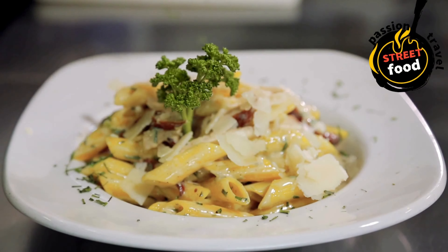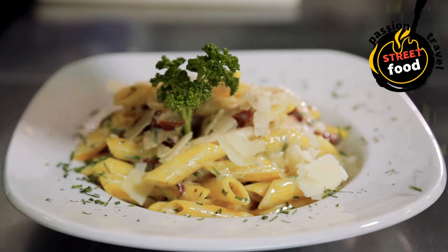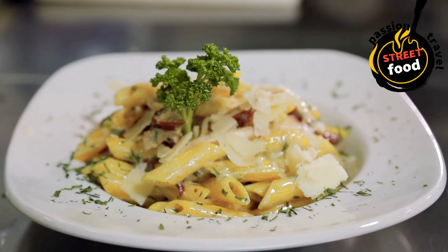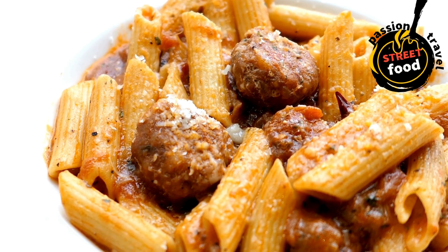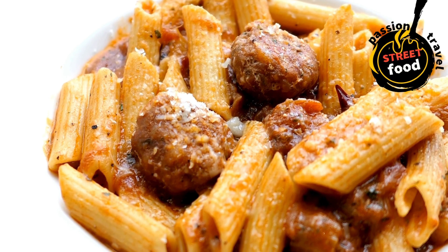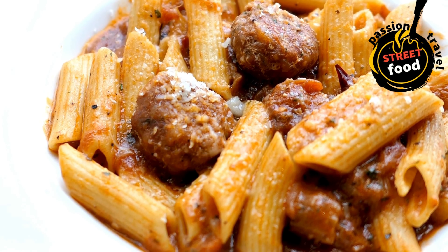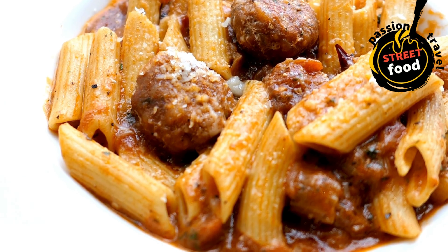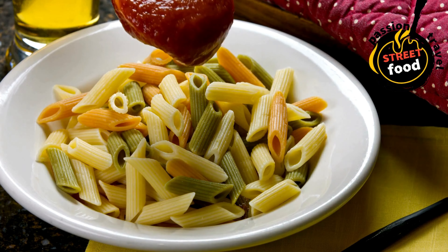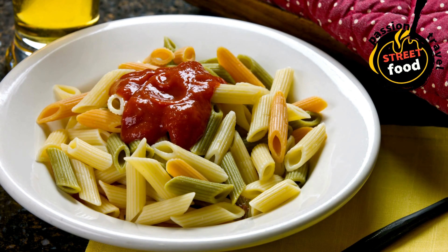Cheese options for garnish or mixing: grated parmesan (classic Italian option), mozzarella (fresh or shredded), feta cheese (crumbled, works well with Mediterranean-style pasta), vegan cheese for dairy-free options. Seasonings and garnishes: fresh basil (chopped), crushed red pepper flakes for heat, lemon zest for a refreshing citrus touch, salt and pepper to taste, freshly ground black pepper, chopped parsley for freshness, toasted pine nuts for a crunchy texture, balsamic glaze (optional) for a sweet-savory finish.